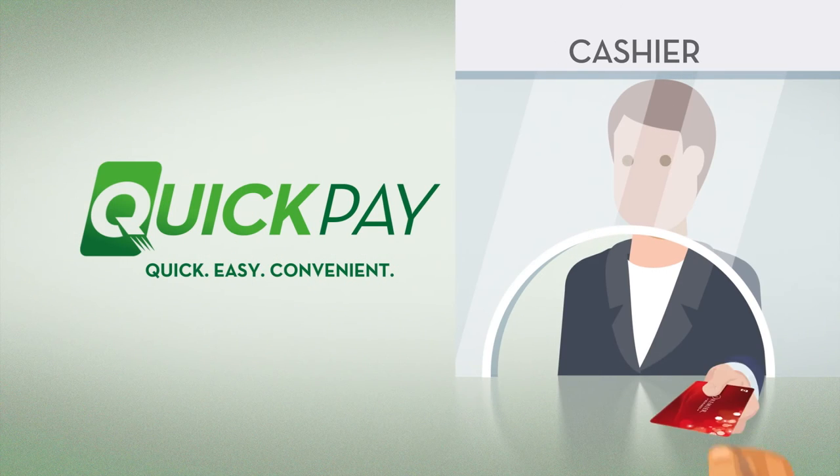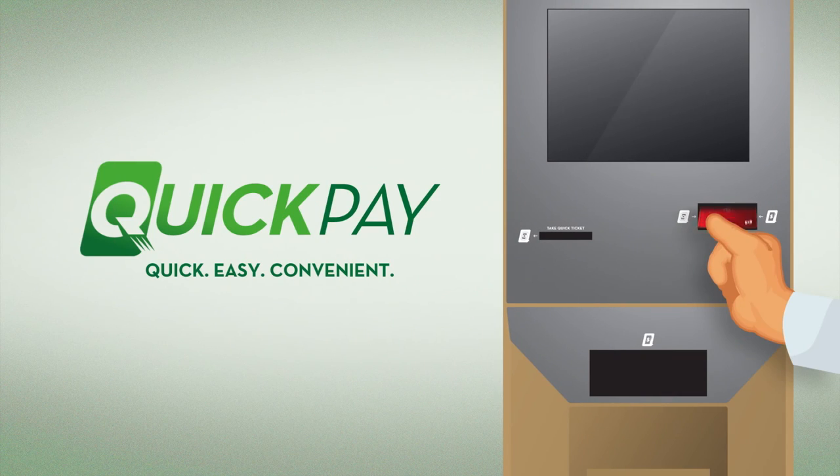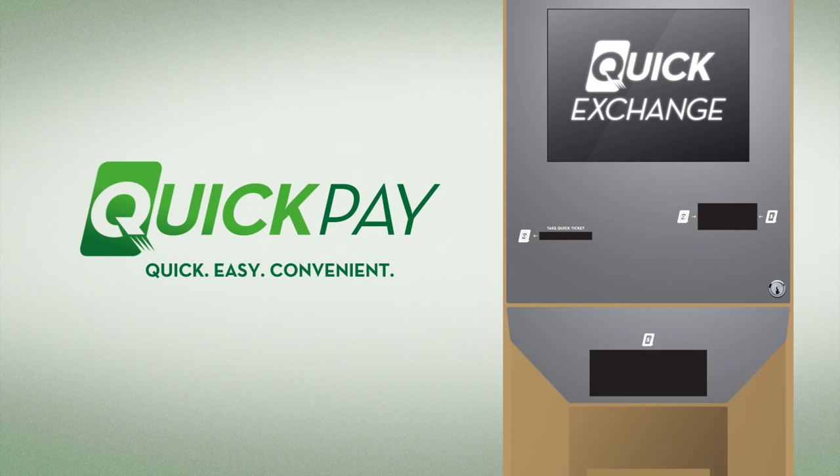If you want to withdraw any money, simply go to the cashier with your Premier Rewards card, or use a quick exchange machine. It's that easy!